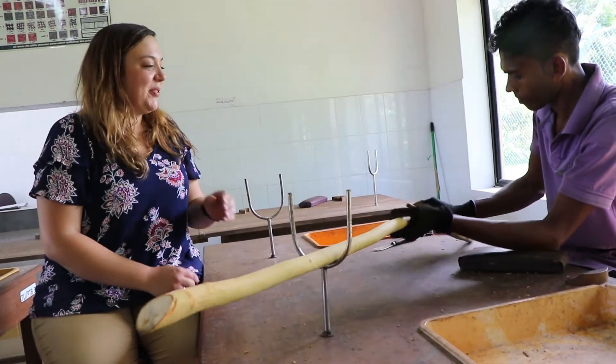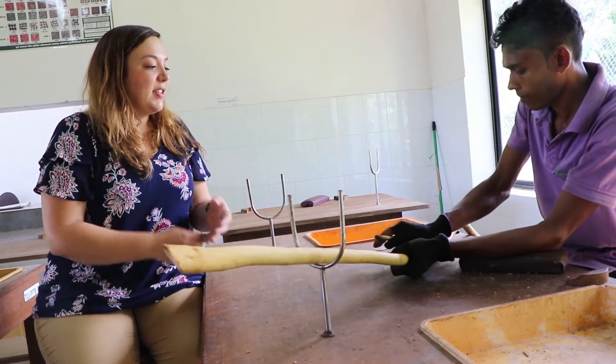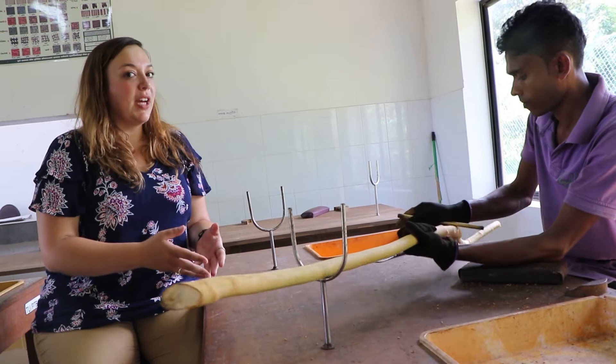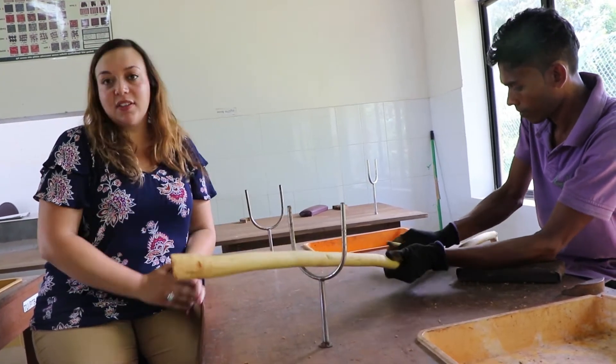After the outer bark is removed, the inner bark gets rubbed with a brass rod to help loosen it from the stock. It's important that a brass rod is used since any other type of metal is going to cause a reaction with the bark and will cause discoloration.